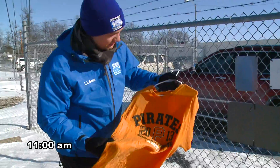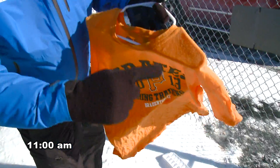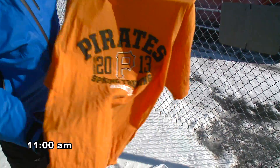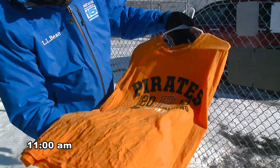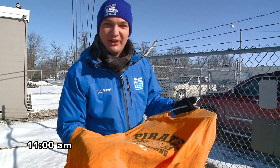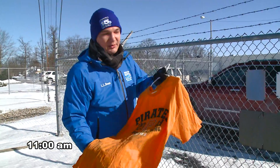You can already start to see some frost developing on the shoulder part of this t-shirt. We've been out here for maybe 15 seconds and it's already starting to lose its flexibility. We'll see what happens after maybe a couple of hours out here.